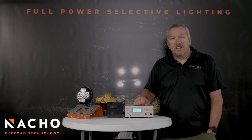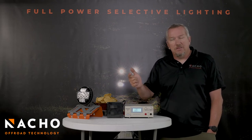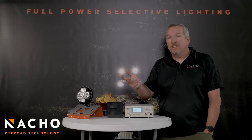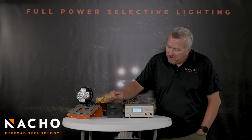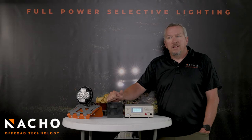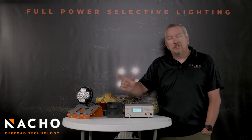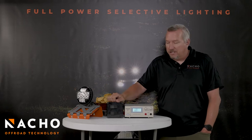How this works is you've got two switches. When you hook this light up, you're going to hook it up with three wires: power one, power two, and a ground. That's it — it only takes three wires. Each of those power wires goes to a separate switch. You can see here I've got two switches. Everything is going to be switch one, switch one and two, or switch two. So two switches, three modes — that's the magic of the Nacho system.